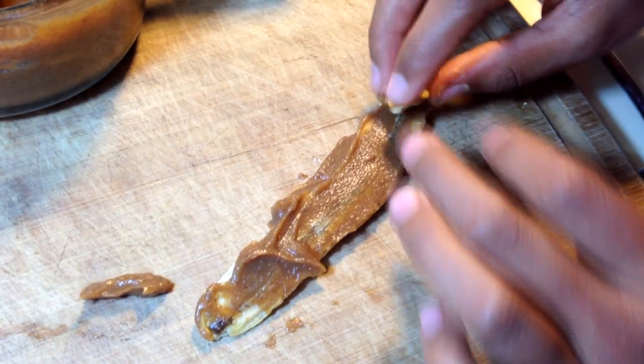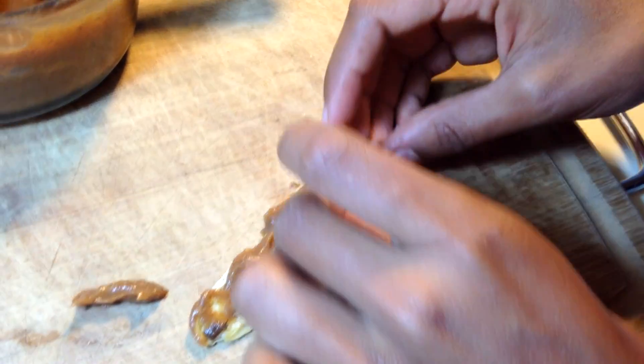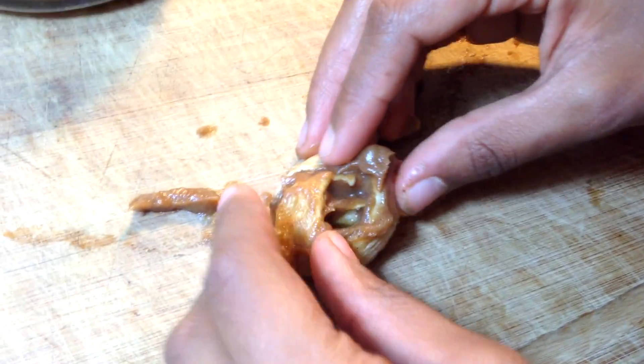Take the slices of banana and spread the caramel along them, then roll the banana slices up just like this. With your leftover broken pieces of banana, you can wrap them around each other to make a cohesive roll.